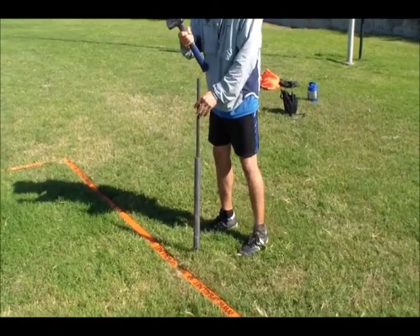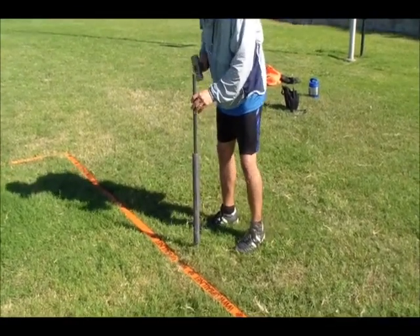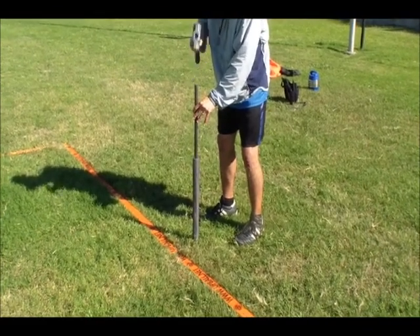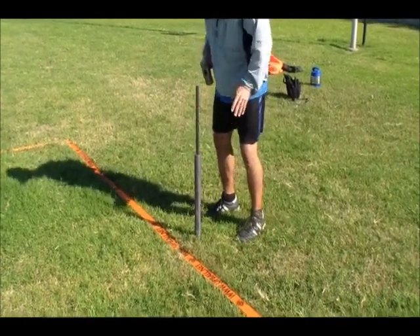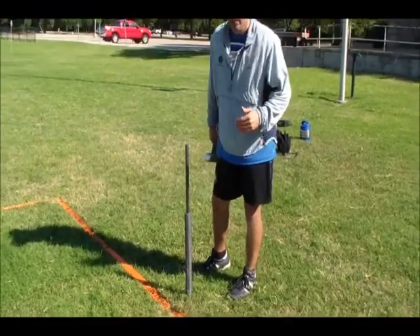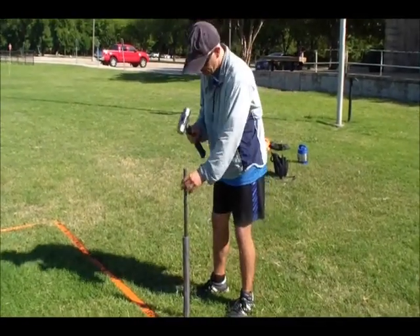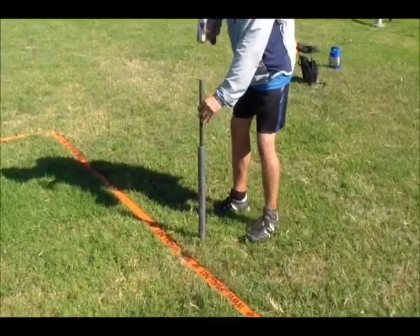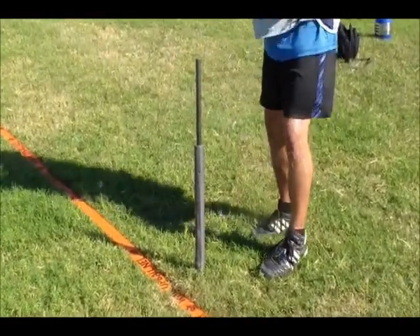Get a good old iron mallet, steel mallet. I look over and I make sure, before I go any further, that it's going in at the proper angle. Once it's stable, I'll go two-handed.